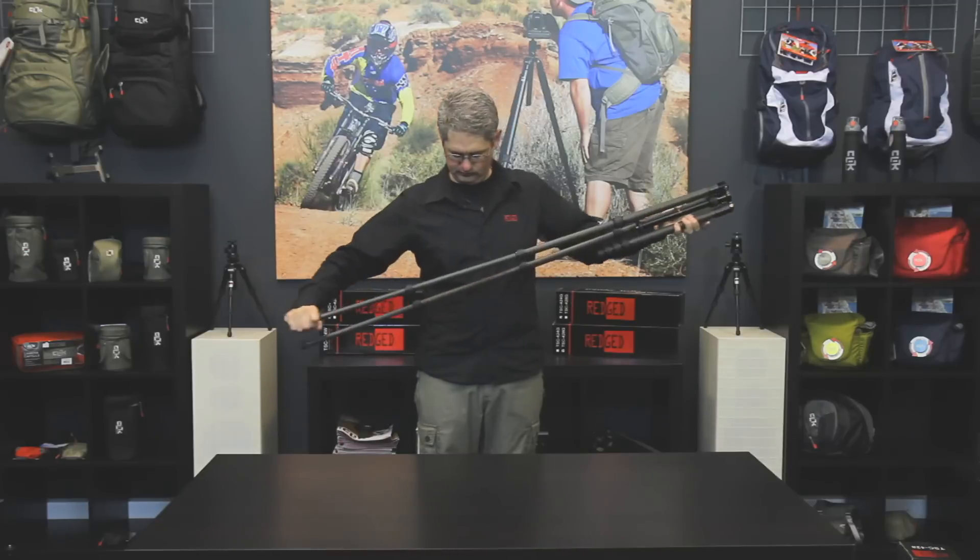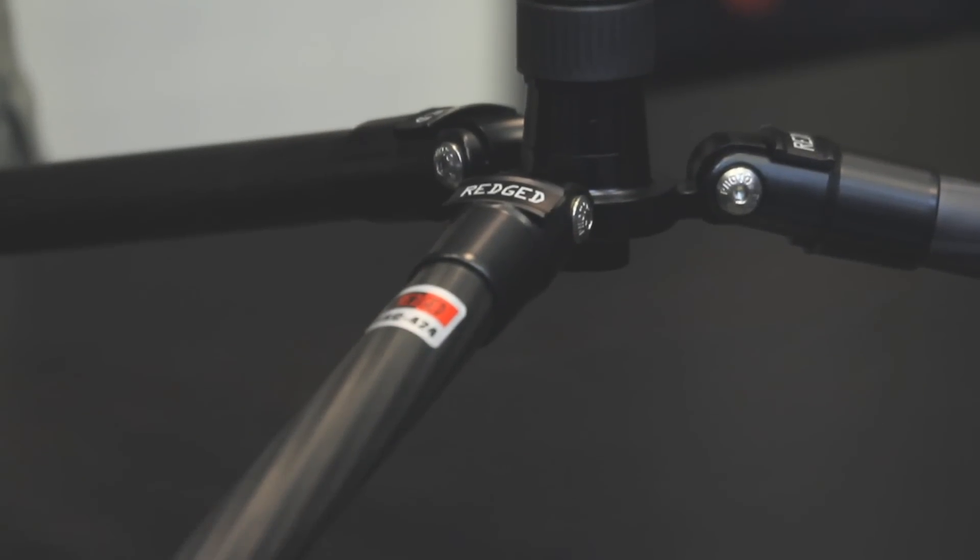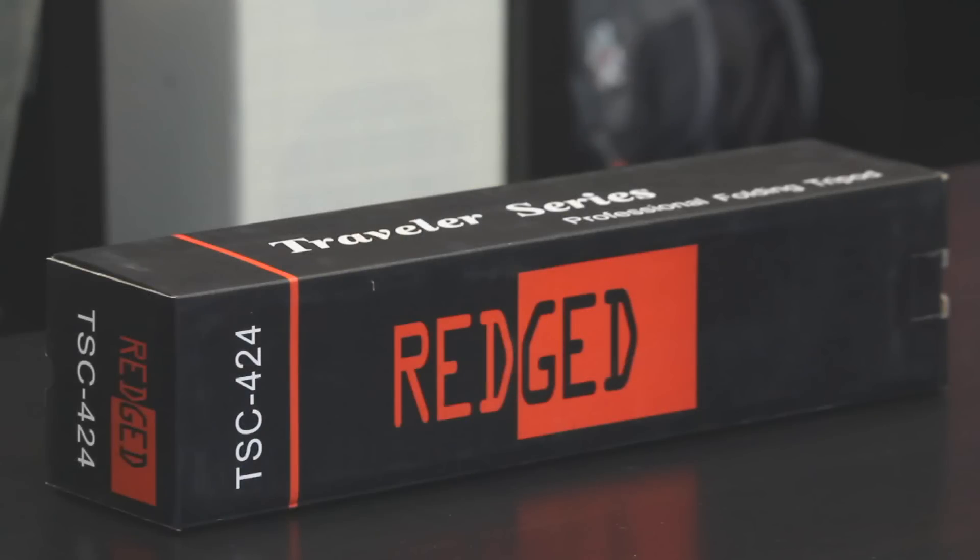The TSC-424 is a four-section carbon fiber tripod with a maximum height of 141 centimeters or 4.57 feet. The minimum height is 15 centimeters or 5.91 inches. Folded length is 41 centimeters or 1.33 feet. This tripod weighs 1 kilogram or 2.2 pounds and can hold 8 kilograms or 17.64 pounds.